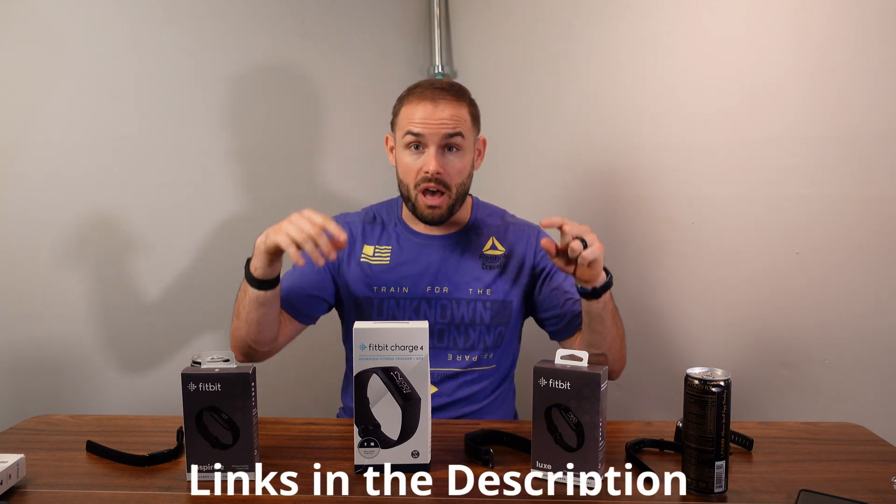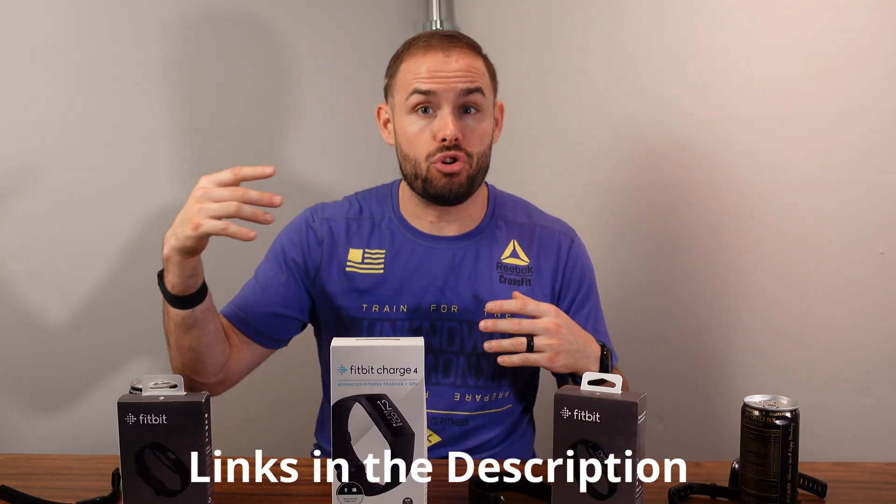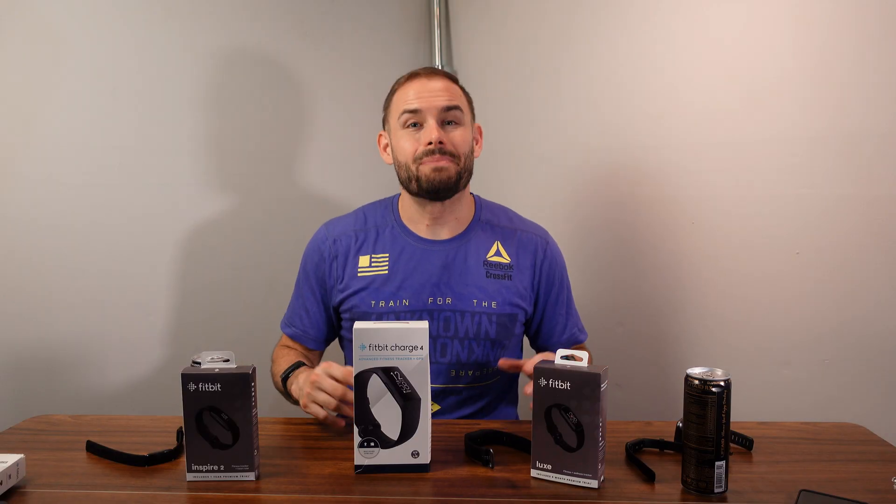Hopefully this video helped clarify any questions you had. All the links to these products are down below — if you use them, a little bit of that purchase will help me grow my channel. Comment down below if you want me to review any Fitbit devices or other brands like Honor, Xiaomi, Garmin, or Polar. As always, stay happy, stay healthy, and above all stay positive — I'll see you guys in the next one, bye!